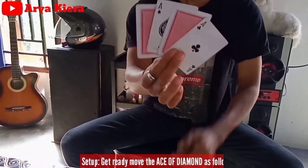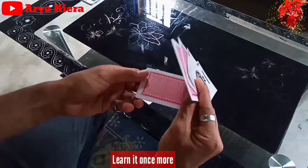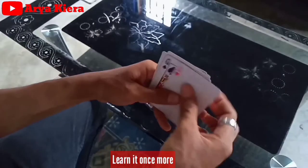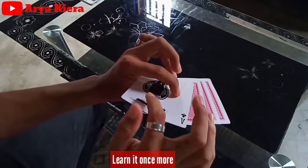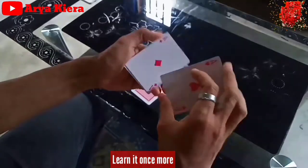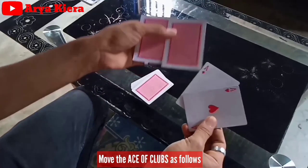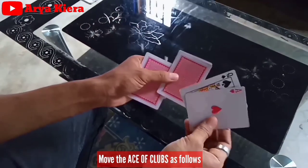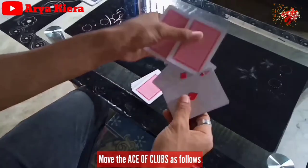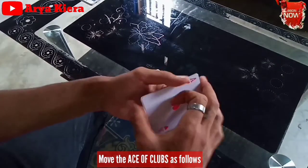Dari belakang posisinya kayak gini. Setelah dapet posisi ini, lay down lagi kartu yang di atas - drop. Dan untuk di depan kita dapet posisi kayak gini: dua as di bawah dan sisanya di atas. Kita double lagi kartu yang di atas, sama satu kartu di bawah - ambil. Letakkan as of clubs - as keritingnya ini di kartu ketiga dari atas, karena ini double ya jadi ini kartu ketiga. Double, dan letakin asnya di tengah. Jadi kalian dapet posisi ini.